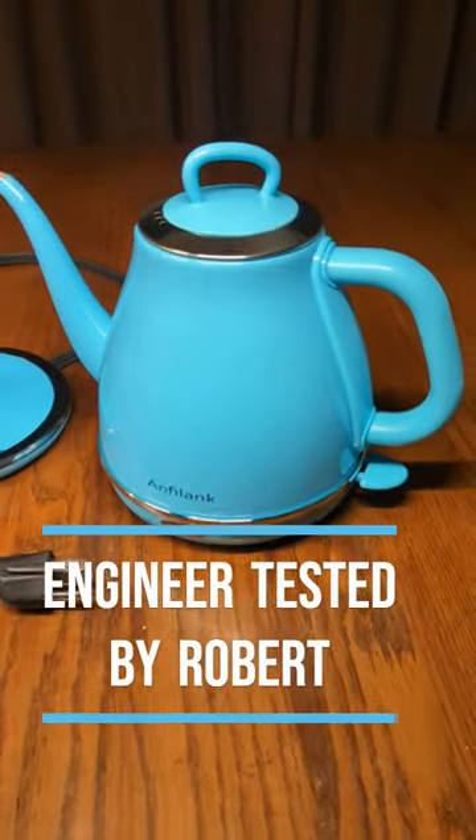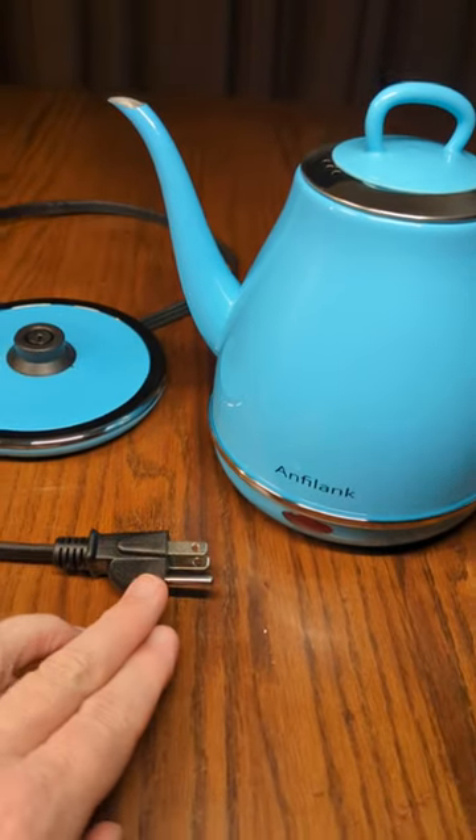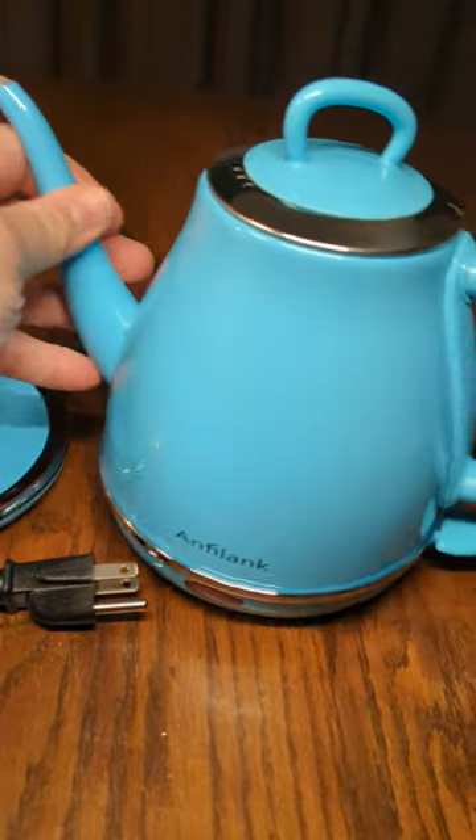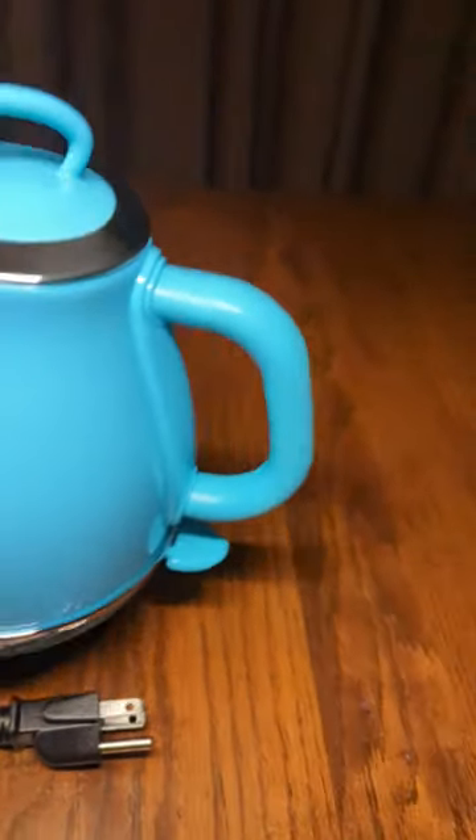This is a beautiful water boiling kettle. I love this color. It has an on-off switch, grounded plug, and a base that you just plug in. You just drop it right down on there and hit that switch right there. Really nice quality.